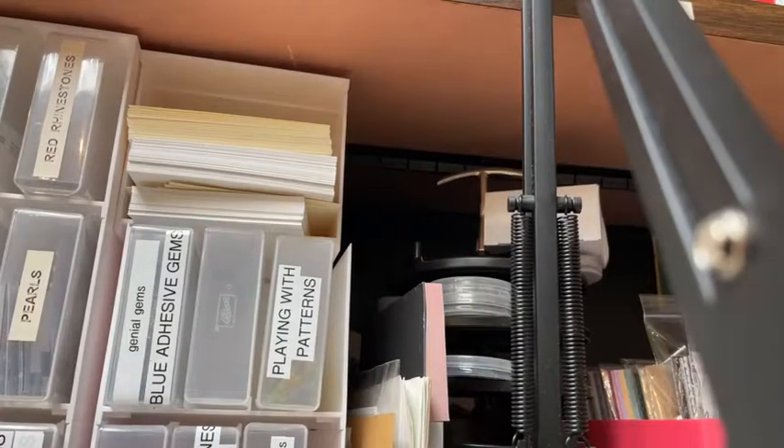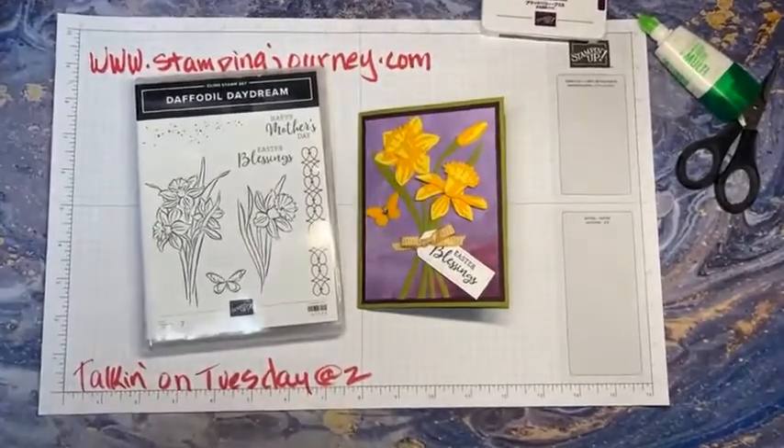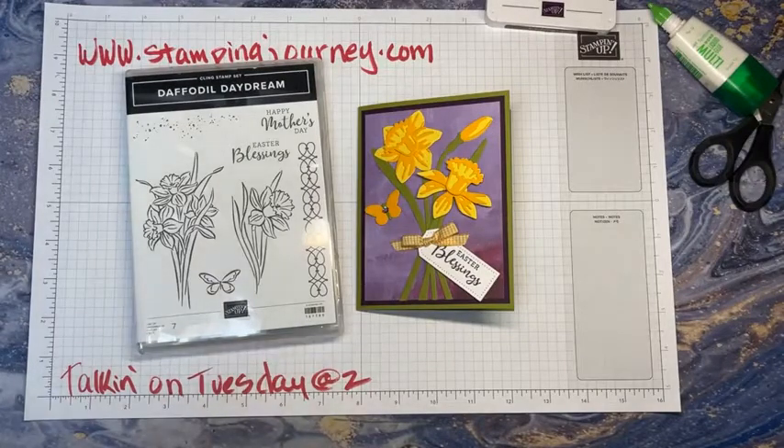Hello, this is Cheryl Lintz, independent Stampin' Up! demonstrator. I was outside and didn't look in the mirror before going on. I wrote 'join me for Talking on Tuesday at two' for Daffodil Daydream — that's the correct name. It's a stamp set with all kinds of cool dies. We're going to make a quick Easter card. If you're joining me, thank you! We're going to get started right away.